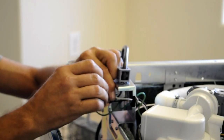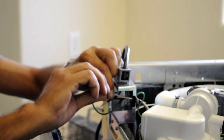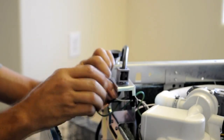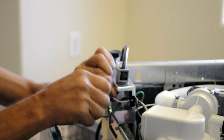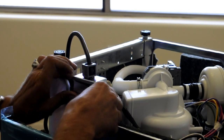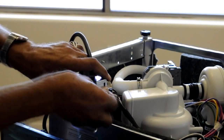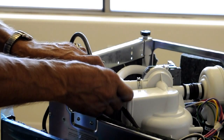Connect green to green, white to white, and black to black. Twist the wires together and attach a wire nut, making sure that you get the wire nut on tight, and give it a slight pull to make sure that it does not come off. Reattach the cover to the junction box, making sure that none of the wires get pinched underneath the cover.